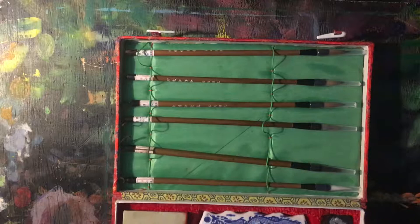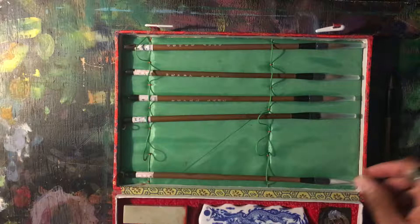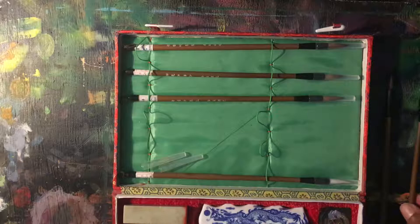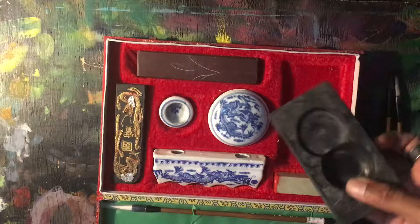First off are the tools I'll be using. This is my sumi-e brush and ink set. I'll be using a combination of natural bristles — I believe this one is wolf hair — and also a synthetic brush. Natural fibers give a rougher texture and the synthetic fibers give a softer texture.